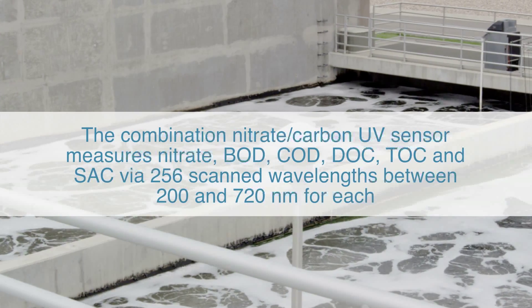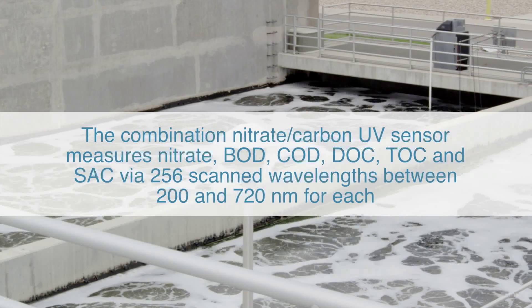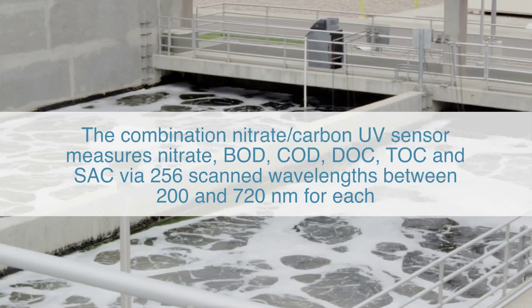The combination nitrate-carbon UV sensor measures nitrate, BOD, COD, DOC, TOC, and SAC via 256 scanned wavelengths between 200 and 720 nm for each measurement.